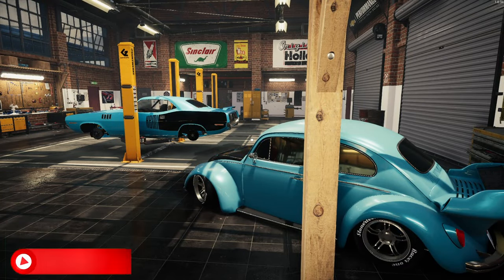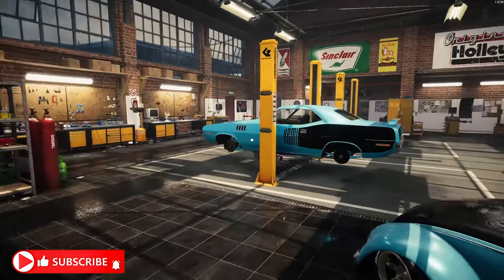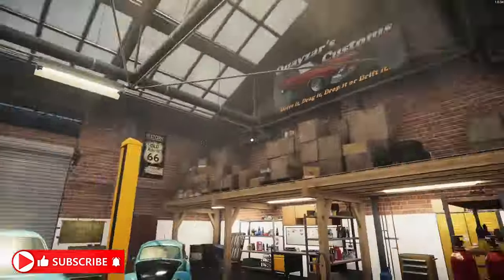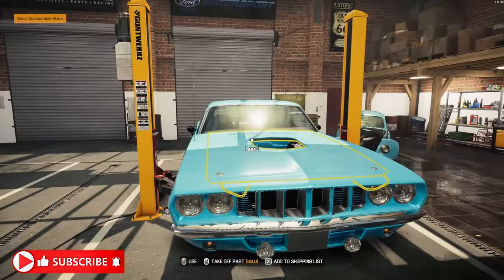Hey, what is up? All you Mechanical Maniacs, Earth's Quasar here. Welcome back to another episode of Rot to Rad. This is Quasar's Customs. This is my garage.